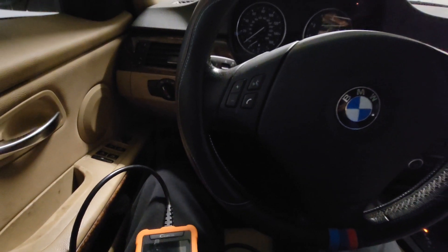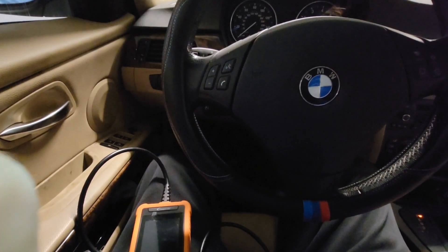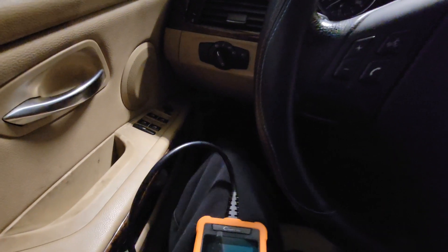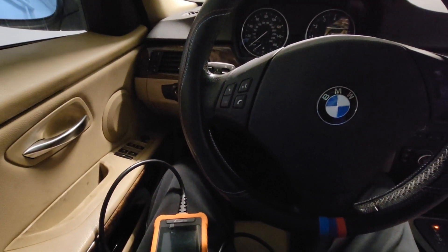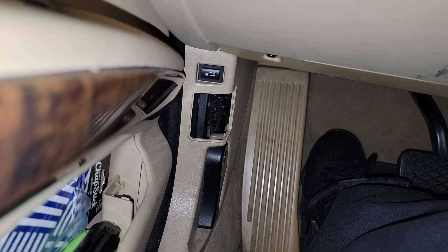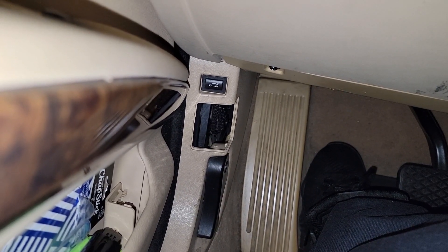The first time I ran into this problem was when I brought the car to a smog check shop to get a smog so I can renew my registration. The smog check technician told me that when he tried to plug in the scanner into the OBD2 port, there wasn't any communication with the vehicle, so he couldn't even start the smog check process. He checked the OBD2 port for power and ground, and it was good, but it was still not getting any communication with the vehicle.